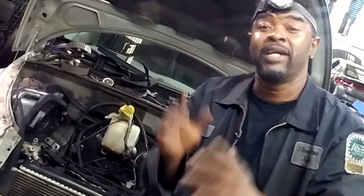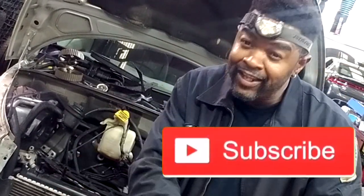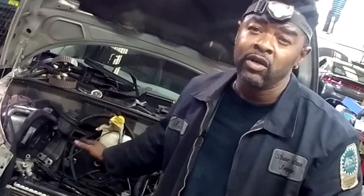Welcome back to the channel. What I need you to do first is hit that little button right here and click subscribe to the channel. I need some more subscribers — I got to get this channel to grow.